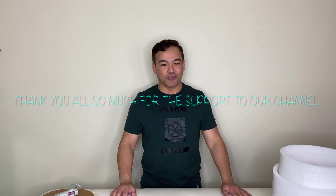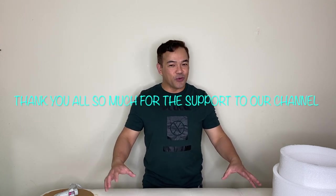Hi guys, welcome to our channel once again. If you're new here, my name is Chelan and this is FemBamNY. Before I start this video, I would like to say thank you all for the subscribers out there who are always here for the support and always watching our videos. If you're new here, I hope you learn something from this channel.